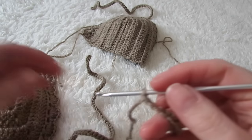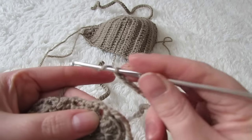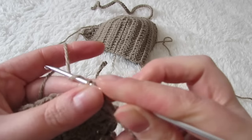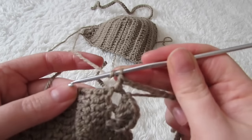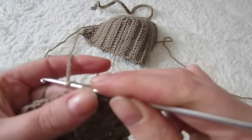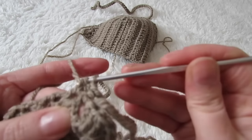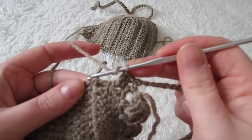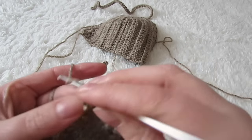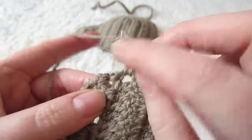Next you're going to make a chain of 22. Grab one of your cups and then you're going to place a double crochet right into that space. Then you're going to place two double crochets into the next space, and continue with two double crochets into each space across your cup until you reach the end. At the end, place one double crochet into that last space.